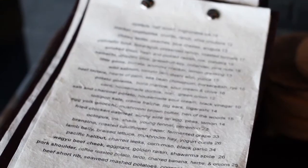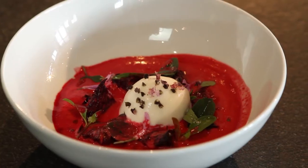Hi, I'm Cole Dickinson, 2014 StarChefs.com LA Rising Star, here at Ink Restaurant in Los Angeles, California. Today we're gonna make beet gazpacho with the goat cheese sorbet and the Vitamix XL. Let's get to it.